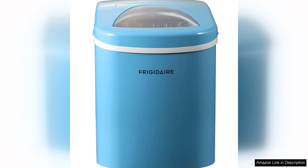One of the standout features of this ice maker is its speed. It can produce a batch of ice in as little as six minutes. This makes it perfect for parties, gatherings, or even just everyday use.